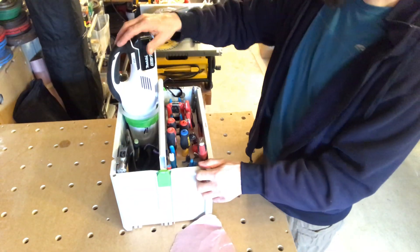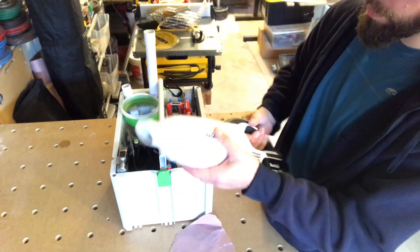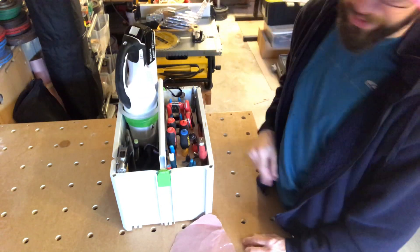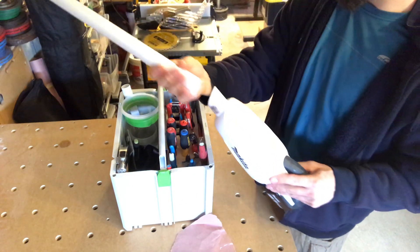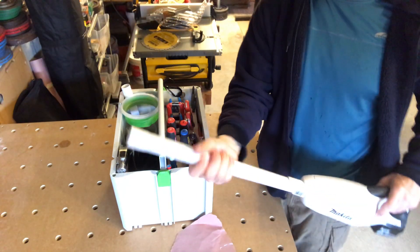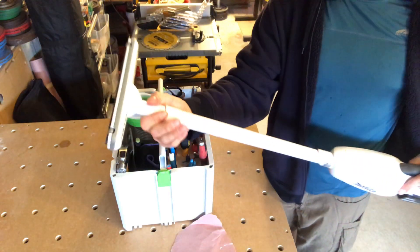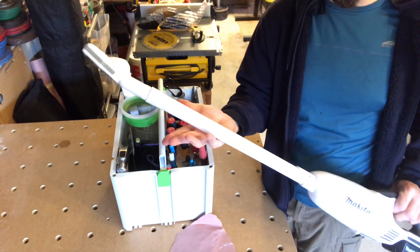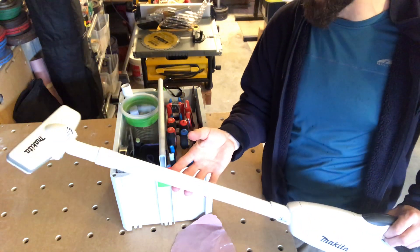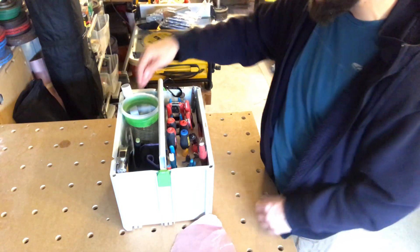And then I have a small vacuum. I actually use this a ton — it's super nice to have it convenient. There's also a floor attachment as well which is in here. Really nice for quick site cleanups because it's so easy to deploy and use. I end up keeping a much cleaner work site, so this thing has actually been pretty invaluable. That's why it rides in my primary box.